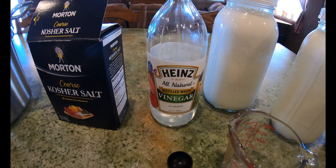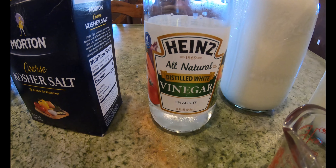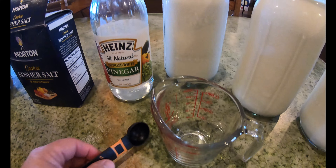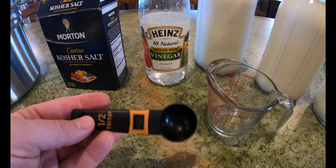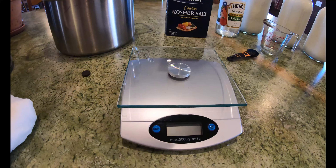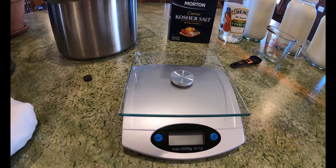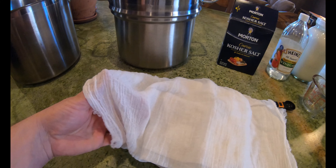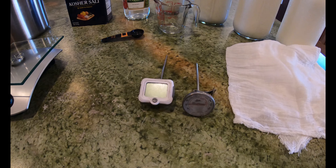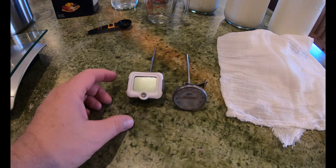You also want an acid, so we use white distilled vinegar. And then a measuring cup and measuring spoon. We also have a scale to measure out our cheese, a muslin cloth or cheese cloth, and a thermometer.